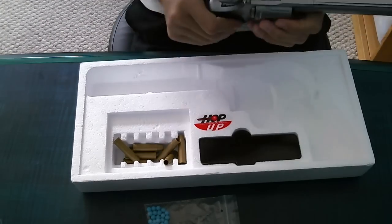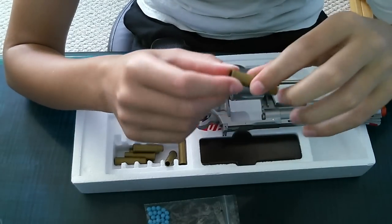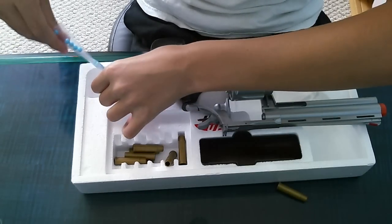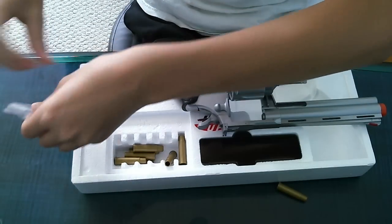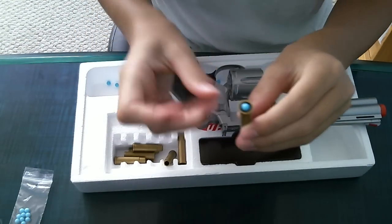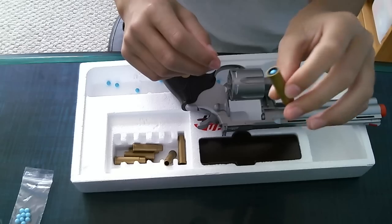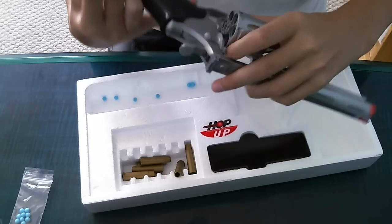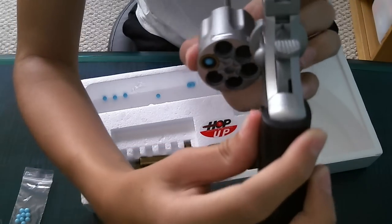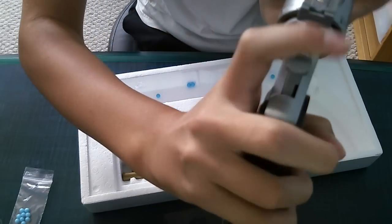The shells are all plastic and they're light. What you do is take a BB, lightly put it on top, and then just push down — not too far down, not too far up — so it'll get good hop-up and power. If you're loading one shell, put an empty one in front of it when you lock it, because when you pull the hammer back, the cylinder spins.